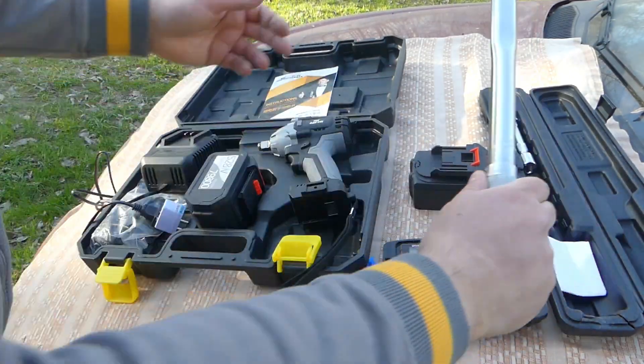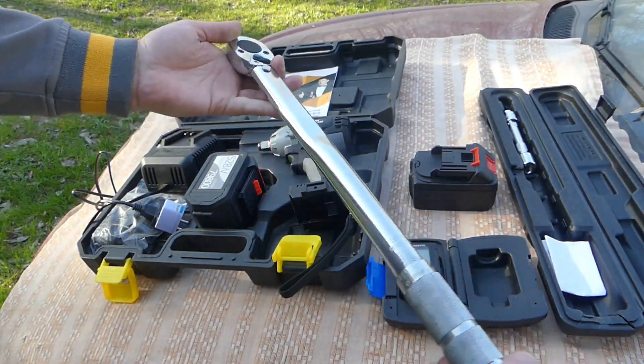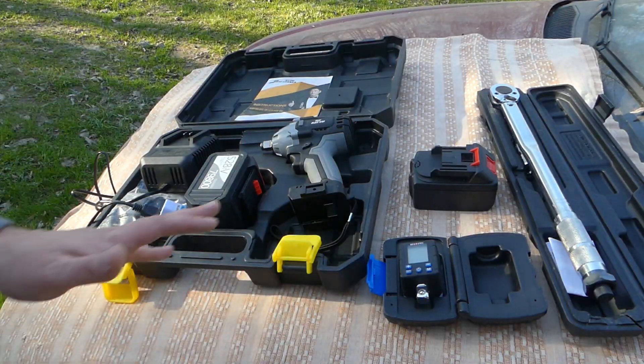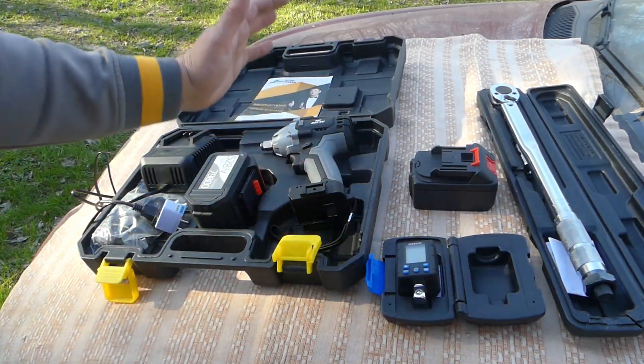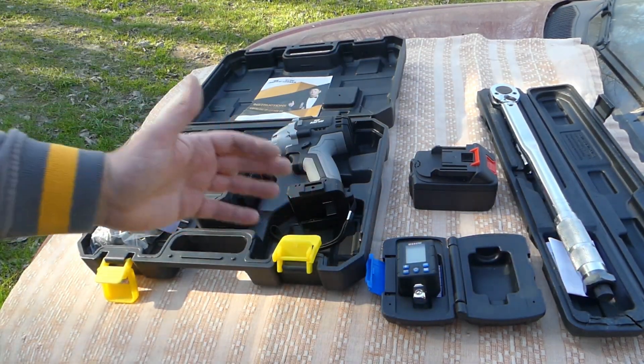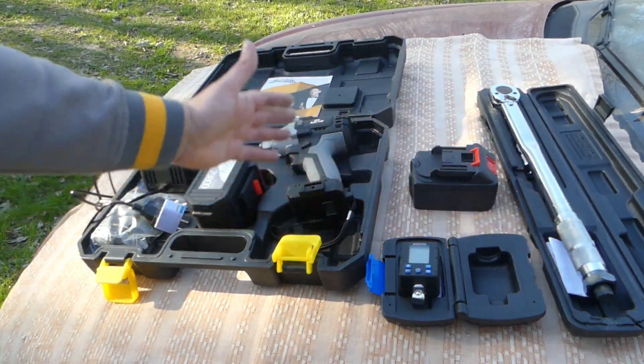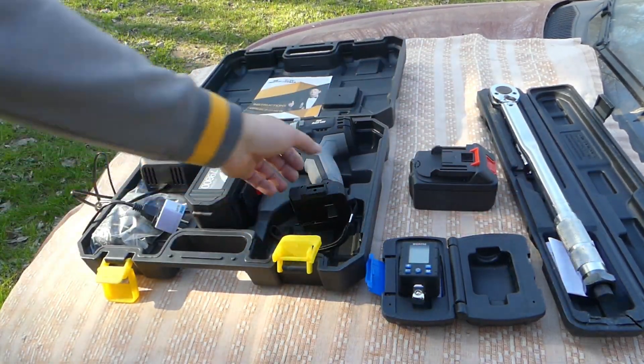Let's check the power with a mechanical torque wrench and also with a digital torque wrench. Now we go to the test and let's see what its capabilities are. Let's try to tighten and loosen the wheel bolt and see how powerful this impact wrench really is.